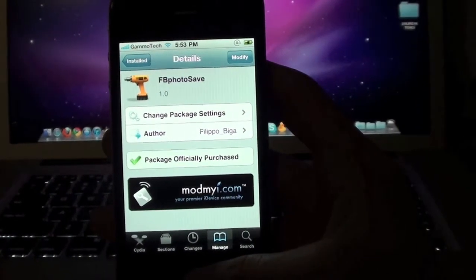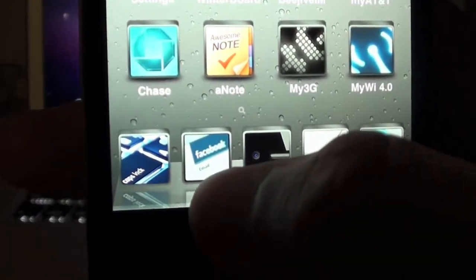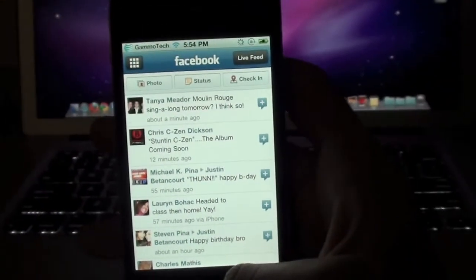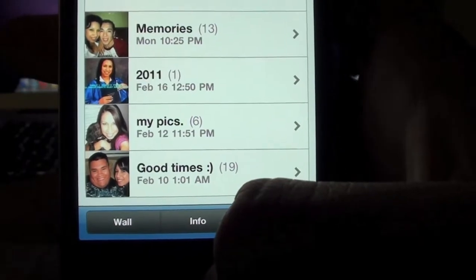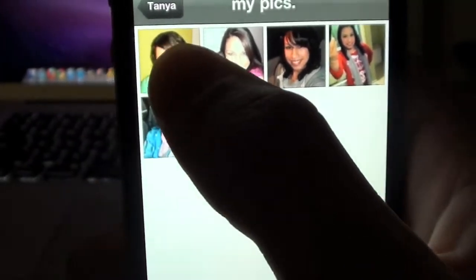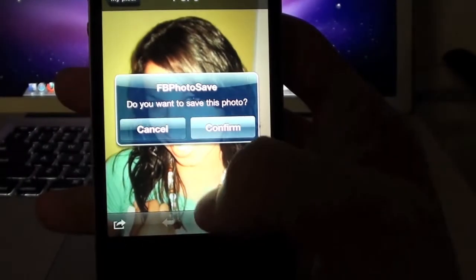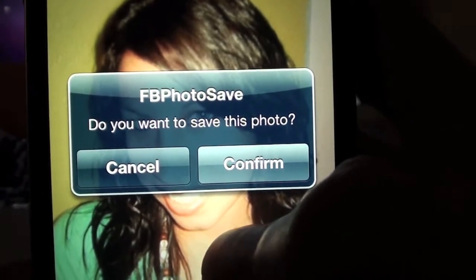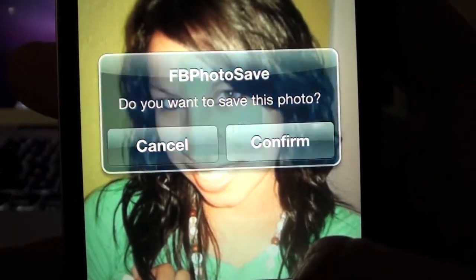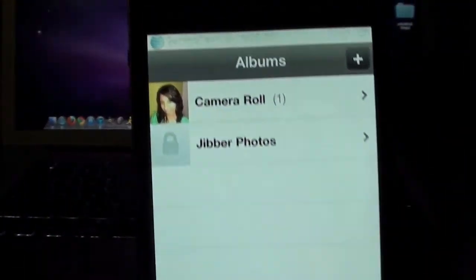I'm going to go ahead and open my Facebook app — the official Facebook app — and as you can see I'm already logged in. Right now I'm in my girlfriend's profile under her photos. I'm going to go ahead and save one of her pics. All I have to do is hold it for a couple of seconds, then this little screen will pop up asking if you want to save this photo. Hit confirm and it will be saved. Then we just go to our photos app and there you go.